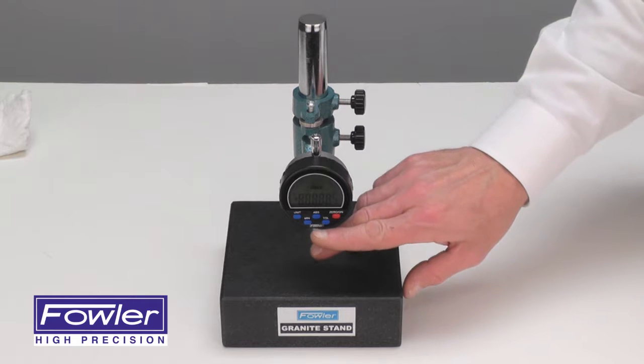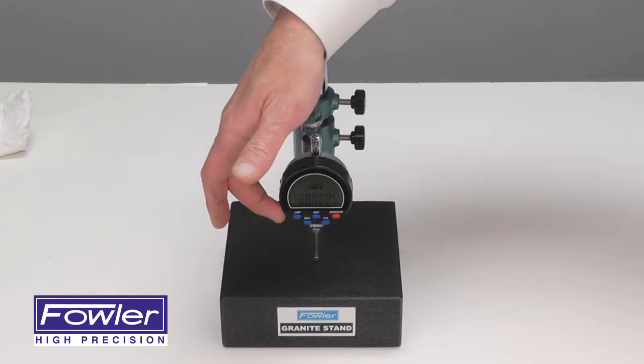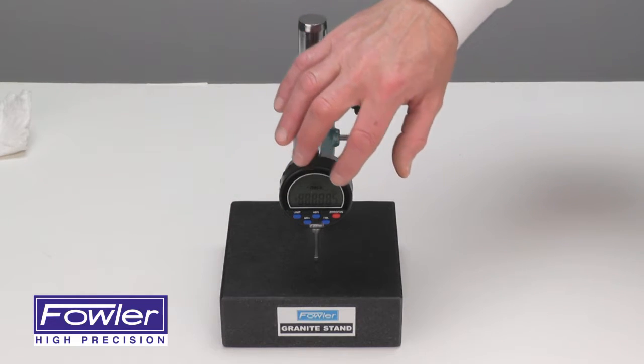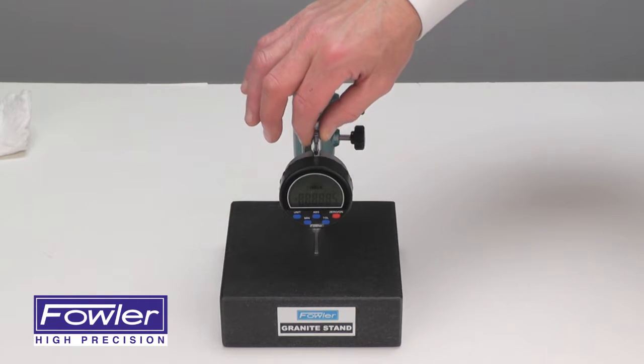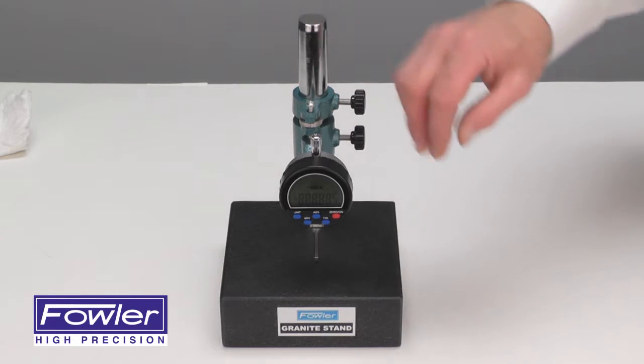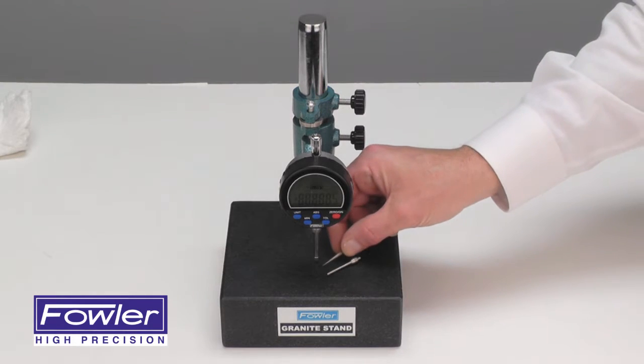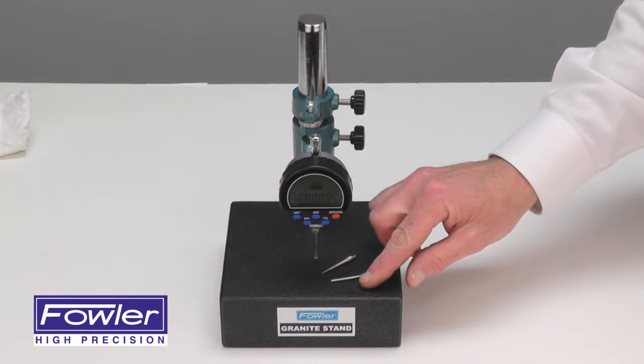Additional functions include incremental, min, max, and min-max modes, as well as millimeter and inch switching. It also features an analog display to easily see the reversal point of any measurement. Included are a spline contact point and needle contact point, along with an instruction manual.